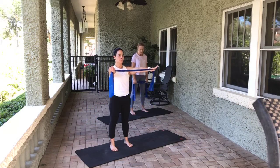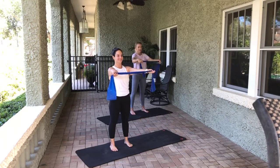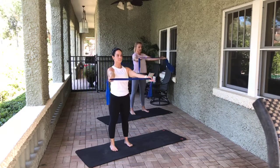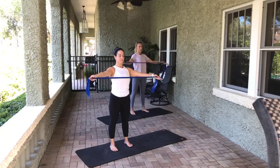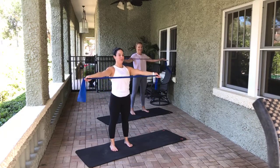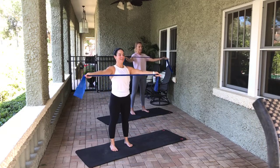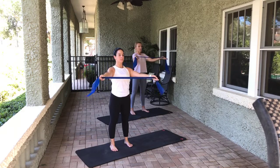Bring it up. I don't want to wrap it around your hands like that, though — because when it gets tight it'll start cutting on your hands. 10, 9, 8 — pull the blades down. 6, nice. 4. Little pulses. 10, 9, 8, 7, 6, 5, 4, 3, 2, 1. All right. Lower it down.